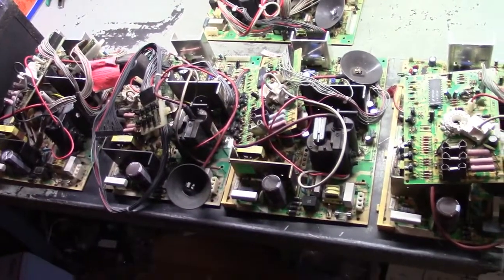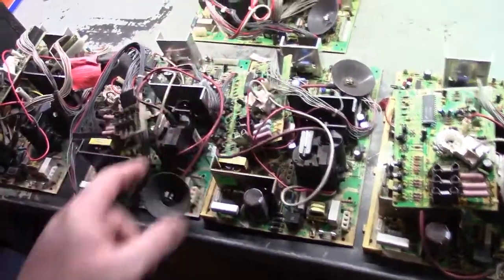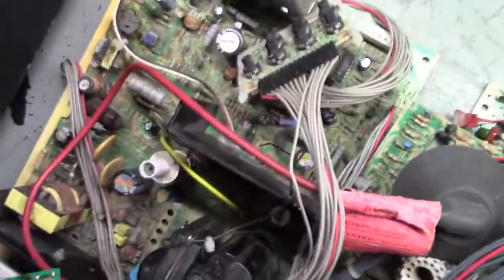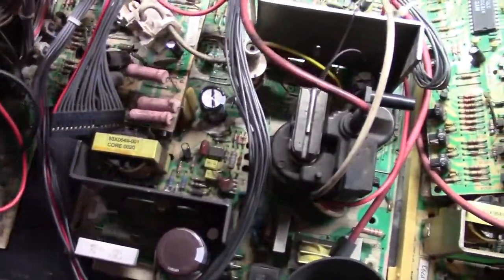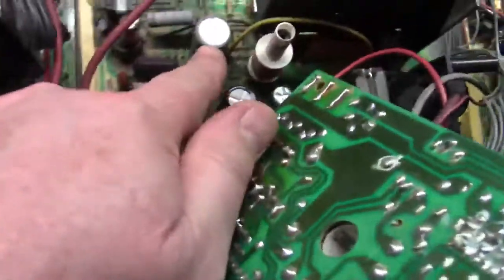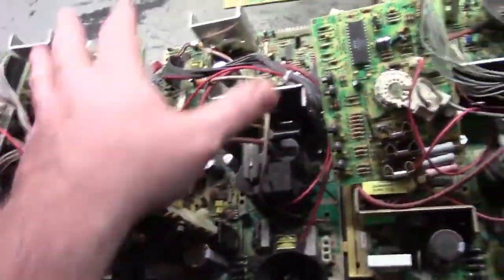I gave them a cursory look over and they're all complete, but they're in various states of disarray. The 7400 has new caps on it. This one has new caps - you can see somebody marked them. So this one and this one have new caps too. These two are original caps. You can tell by the 50 volt bipolar cap that goes from a giant size down to a little tiny one.